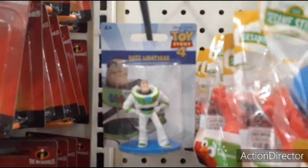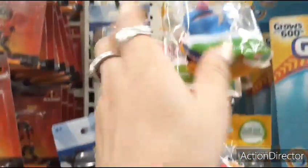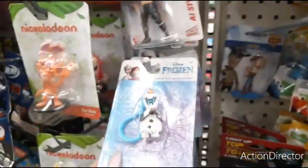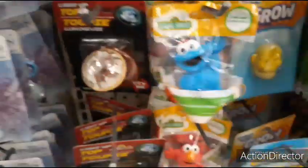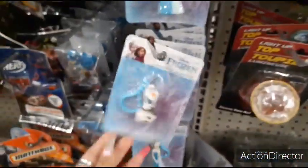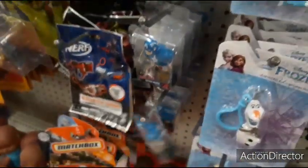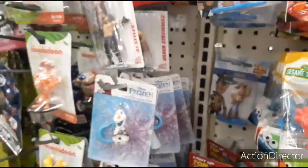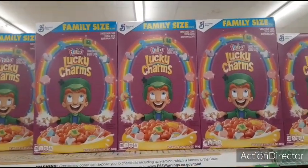Buzz Lightyear, Woody, Elmo. Some other character I don't know. He's cute. Frozen. Also Captain America. And they still have the big family size Lucky Charms for a dollar — that's a great deal with a good expiration date too.